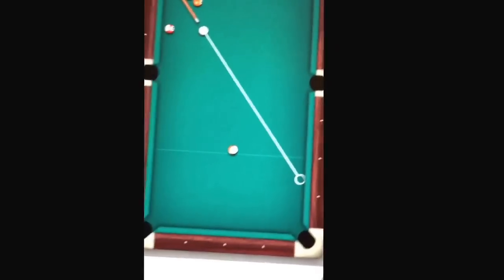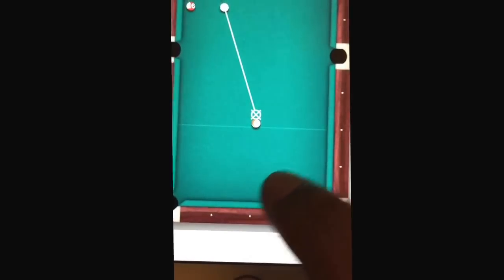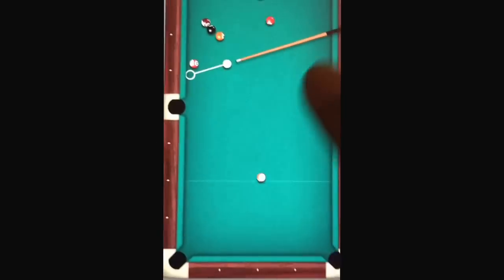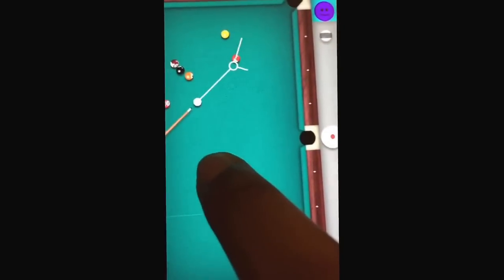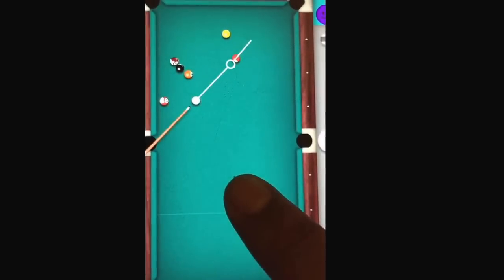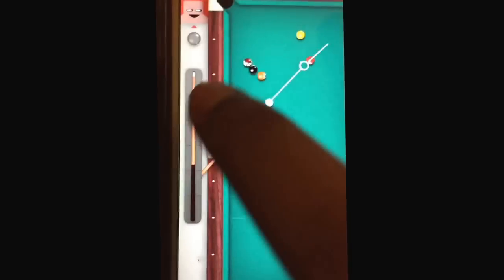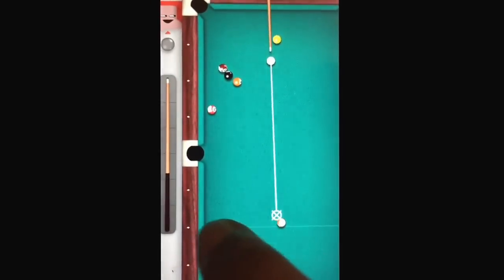Like that. And then you can keep doing this. So if it's like this and you can't do it, but if it's like this and you can do it. You just angle it. Like that. And it works.